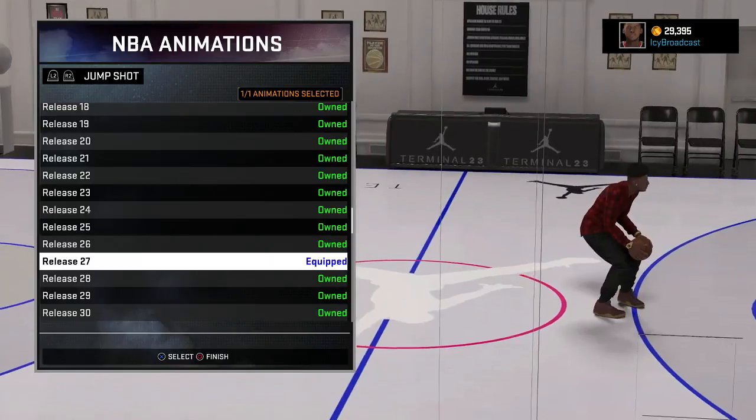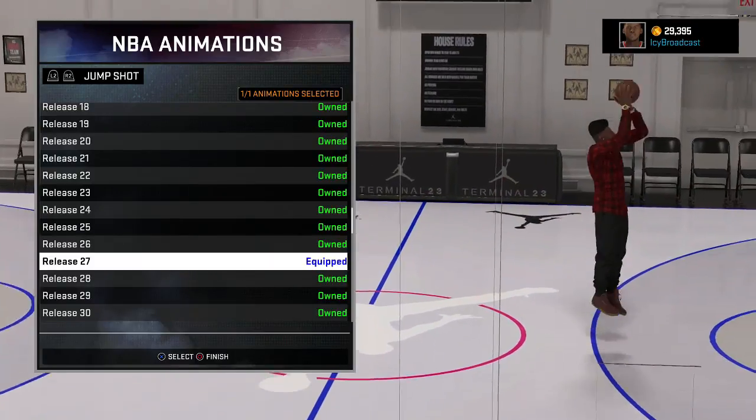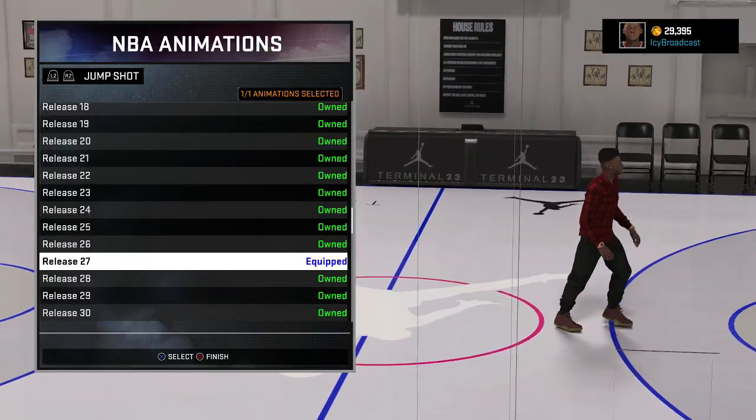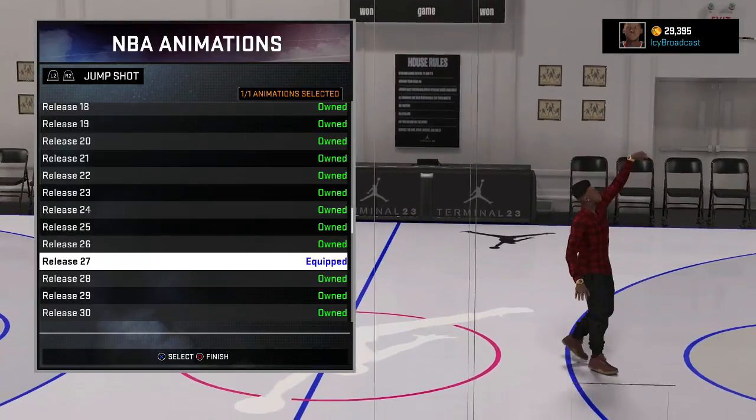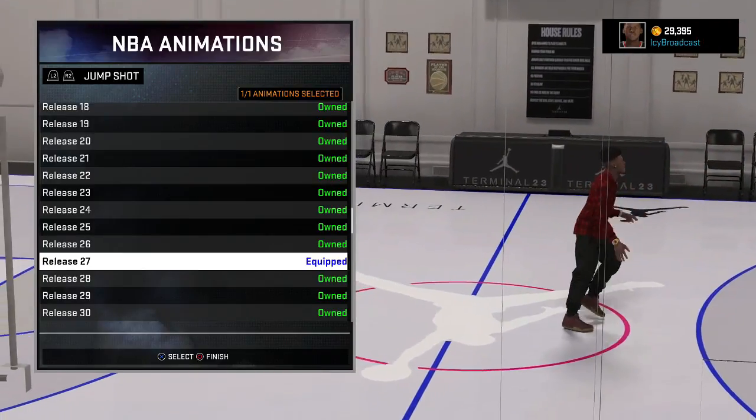I was going through people's stuff and I heard that jump shot release 27 was wet. So I tested it out in the park and I was going broke. But then I learned a secret — you got to shoot early with this jump shot. Just don't even let it touch the line. Just shoot early.